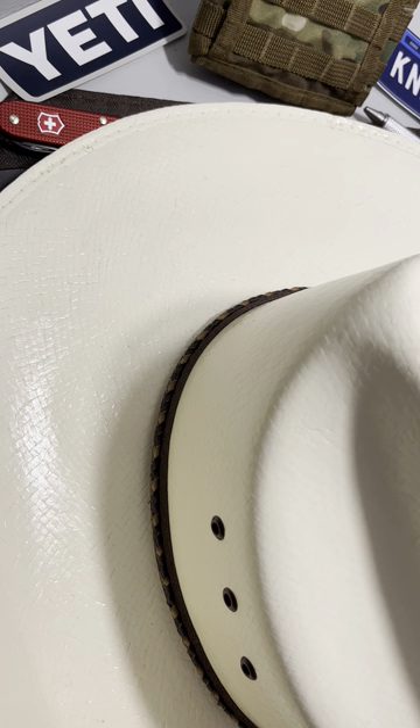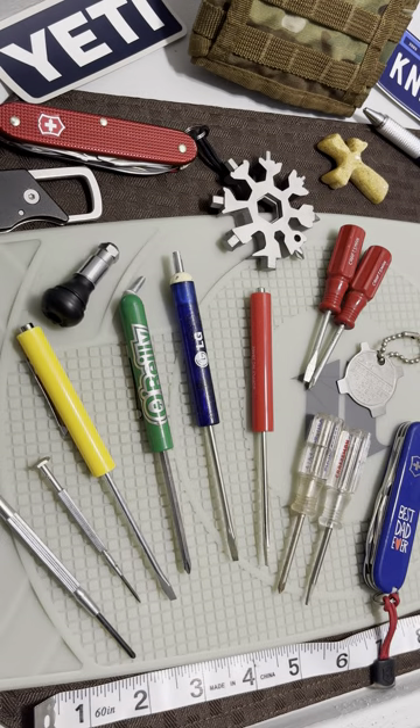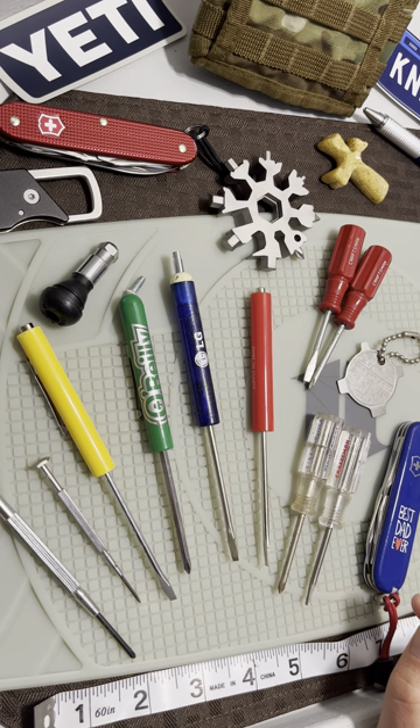My friends, welcome back to the channel. Fox here, your friendly neighborhood EDC enthusiast and just an all-around common man that likes to be prepared. Today we are checking out considerations for pocket screwdrivers for everyday carry. I know it's a riveting subject, but these little guys have saved me over the course of many years and many industries, and I don't see a whole lot of channels mentioning or talking about it.